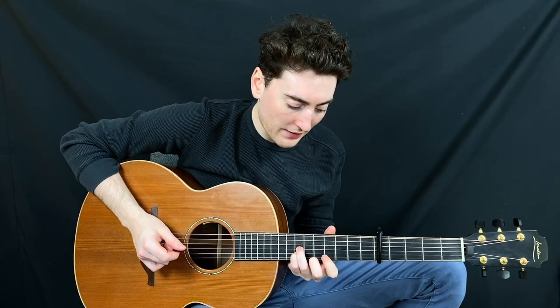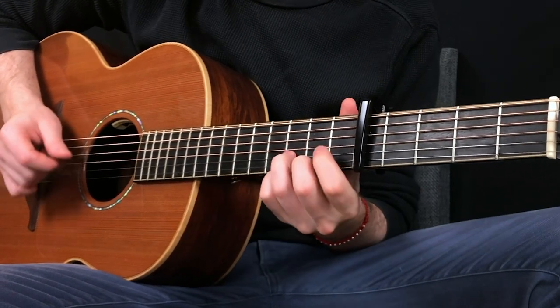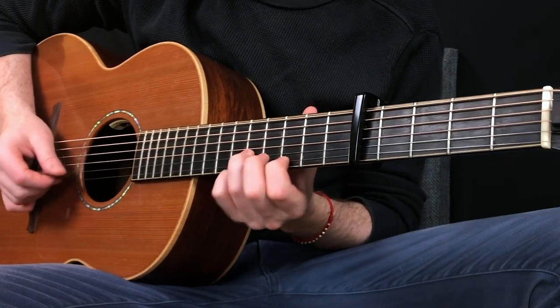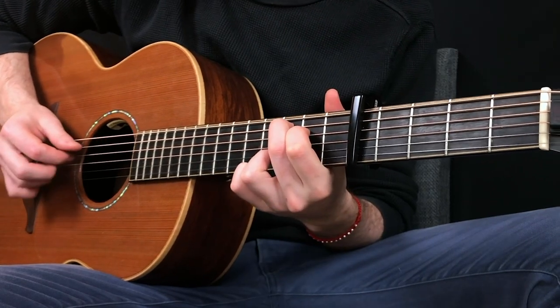One more thing on the D as well: just slide up in thirds from three and two, to five and three, and then seven and five, so back up to that D.